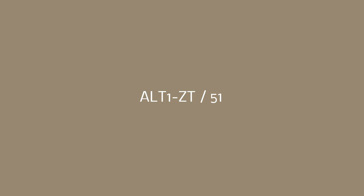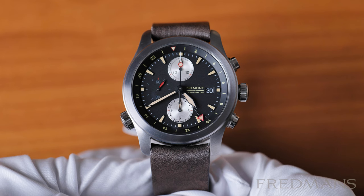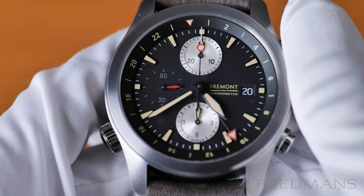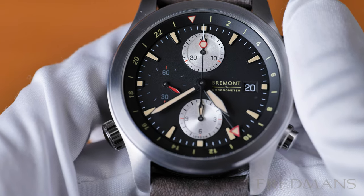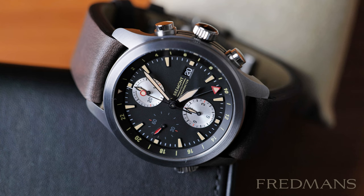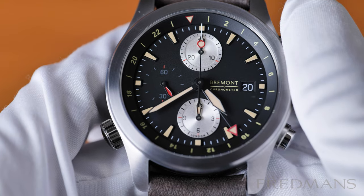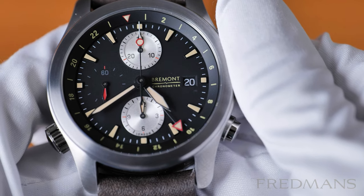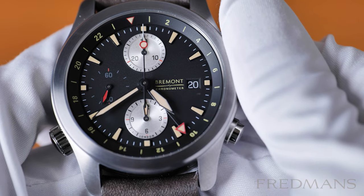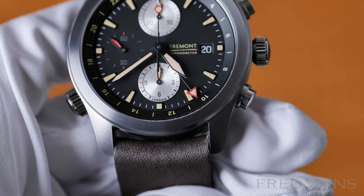The pilot watch ALT-1 ZT-51, like many pilot chronographs, has a complex dial with many hands and index markings. We also have two nice silver-colored sub-dials that stand out and make them easier to read. The main dial is black with a matte finish. A nice detail, as mentioned earlier, is the dark background of the date window, which gives a discreet expression. We also find some red details on the hands, which is a really nice touch.